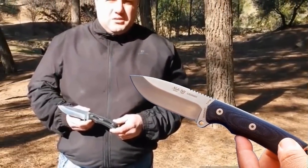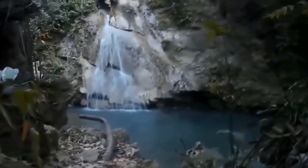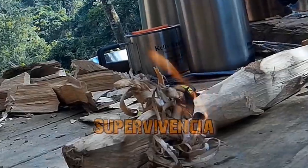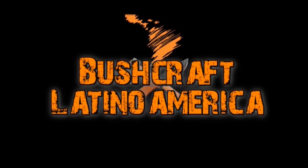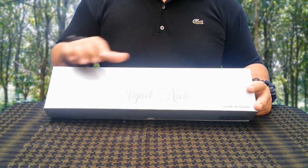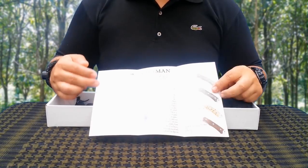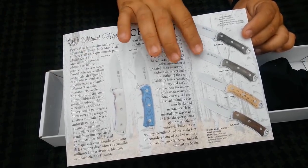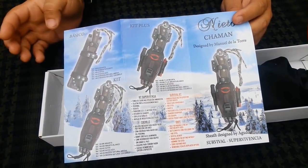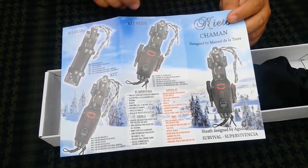This is happening also with the Shaman by Miguel Nieto. As is already the norm with Nieto, it is presented in an elegant box with the logos and information of the brand. Inside, in addition to the piece itself, it includes a triptych with a small review of the designer Manuel de la Torre, images of the different options available — both handle types and colors — as well as the sheaths. You can choose according to your taste and budget: the basic, the kit we will see today, and the kit plus, a full version that includes a rescue knife.